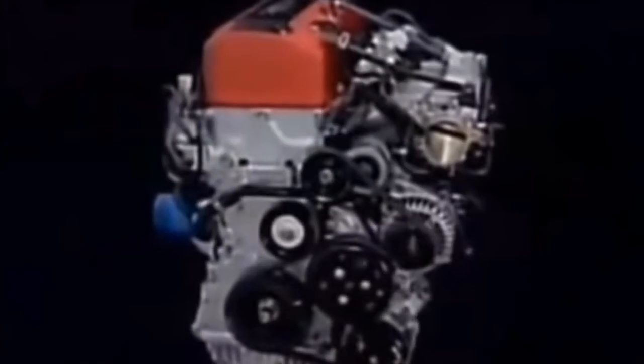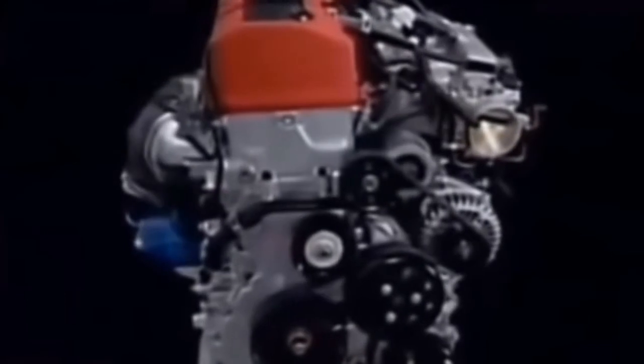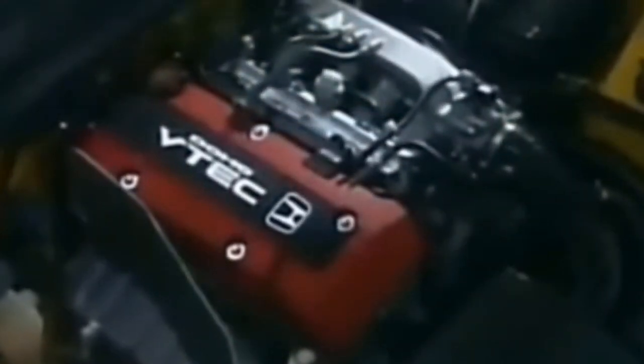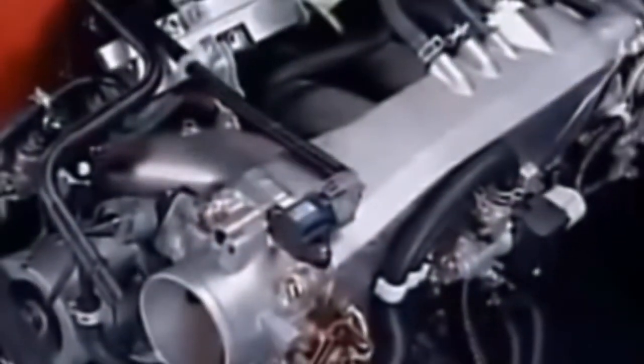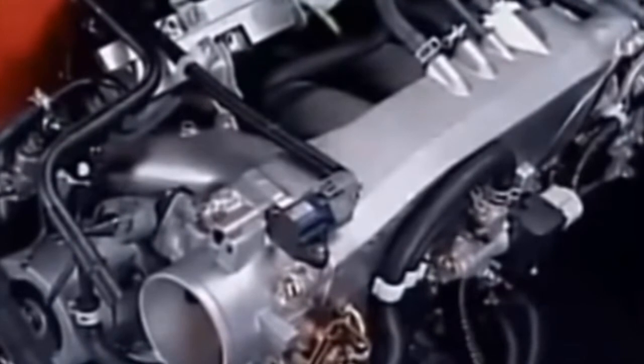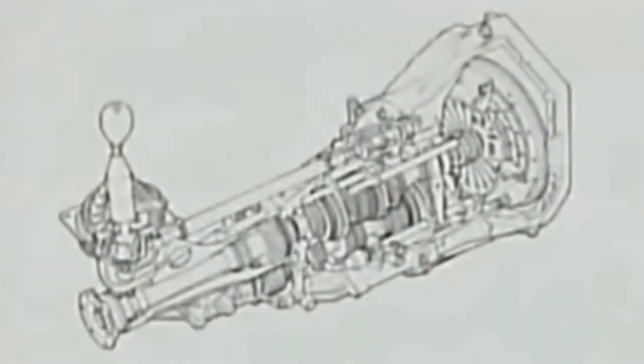It could also be due to one or more faulty coil packs — each one per cylinder. The F20C doesn't usually overheat, but if it does, expect major engine work. Since it's all alloy, on cars up to 2003 there shouldn't be any more than three bars showing on the temperature readout. Later S2000s featured different instrumentation and on these it's okay for up to seven bars.